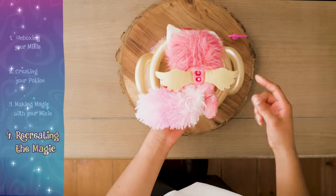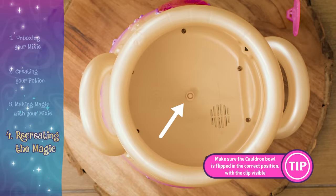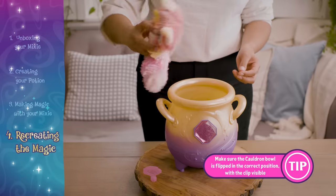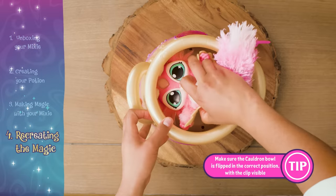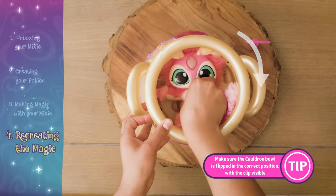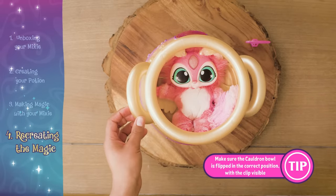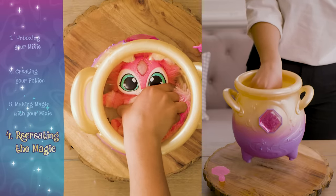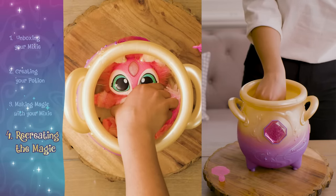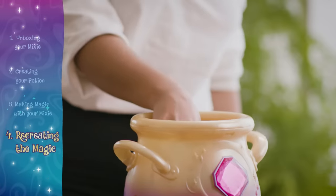First, find the hole in the back of your mixie. This aligns with the clip in the center of the cauldron. Next, place the mixie in horizontally, with its head and feet lining up with the handles, and rotate clockwise 90 degrees until it sits vertically within the cauldron. You can check that your mixie is locked into place by lifting your mixie. If the cauldron lifts with your mixie, then it's locked into place.